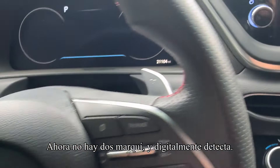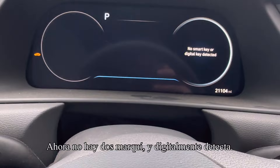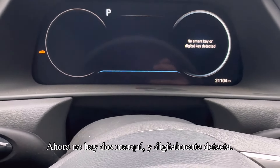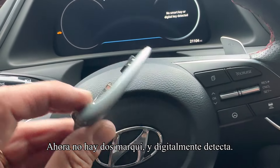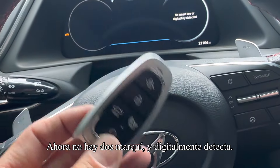2022 Hyundai Sonata — we are getting a 'no smart key or digital key detected' message. What I've done here is taken the battery out of the remote. You might be getting this message because your remote battery is dead.